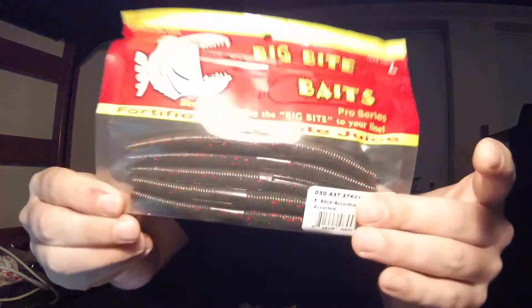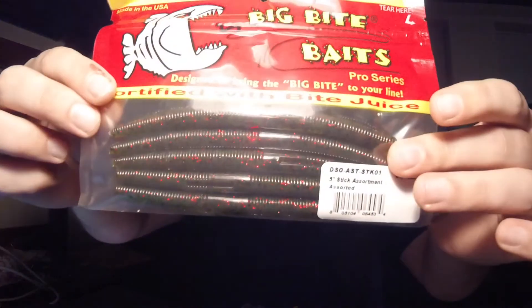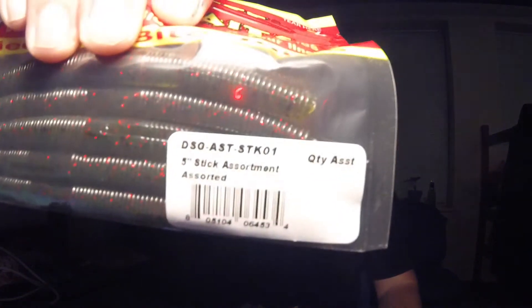Moving right along, we're gonna toss in some soft plastics too. I've got some Big Bite Baits — it's hard to tell what color that is, but it's like a green pumpkin-y type with some black and red fleck in there. Maybe it's watermelon. It just says assorted bass baits, so it's hard to tell.